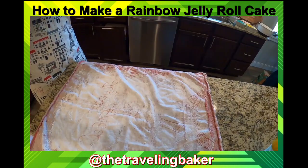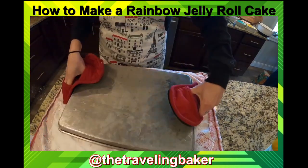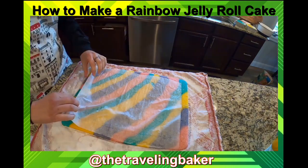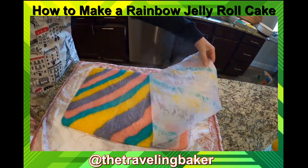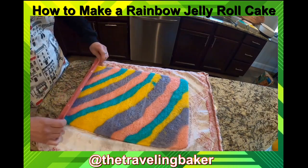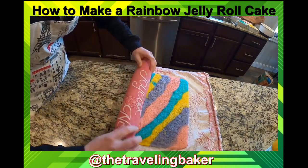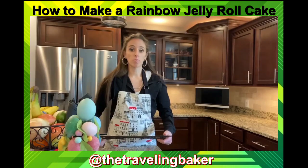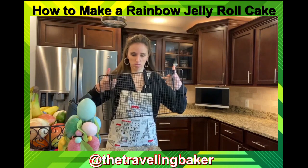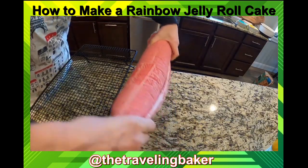Here goes the tree test — and it fell right out, perfect! Take the end of your towel and roll it all the way up with the cake. Now that the cake roll is rolled up, put it on the cooling rack.